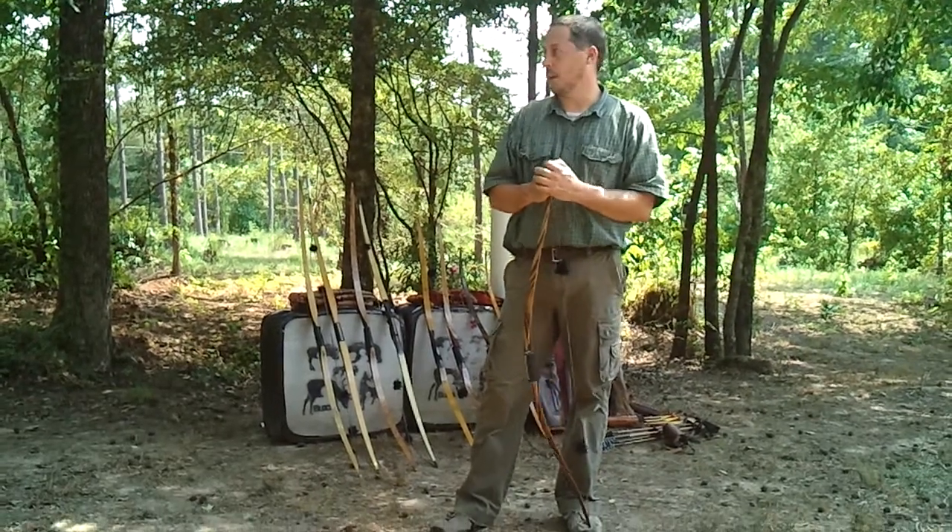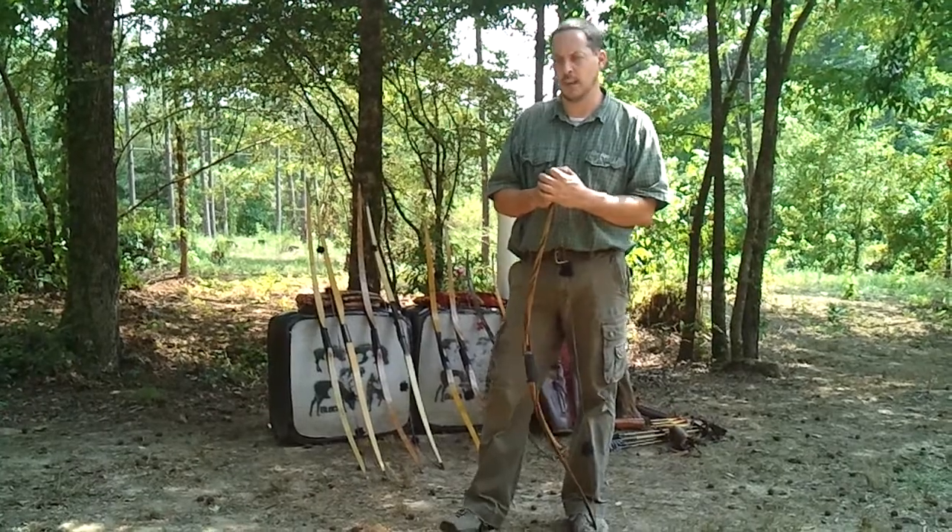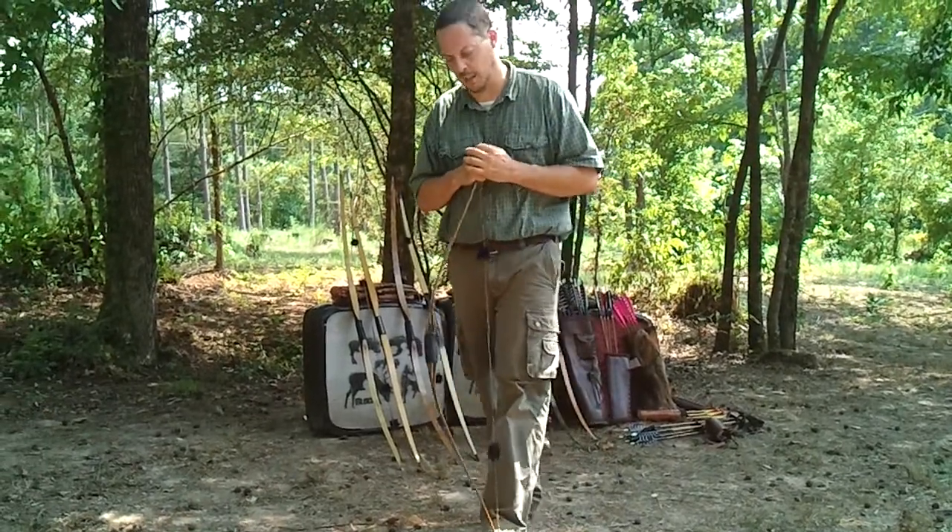Hi, I'm Lee Robinson from Keep It Simple Archery. In this video I wanted to illustrate stability. Now there are basically two types of stability.